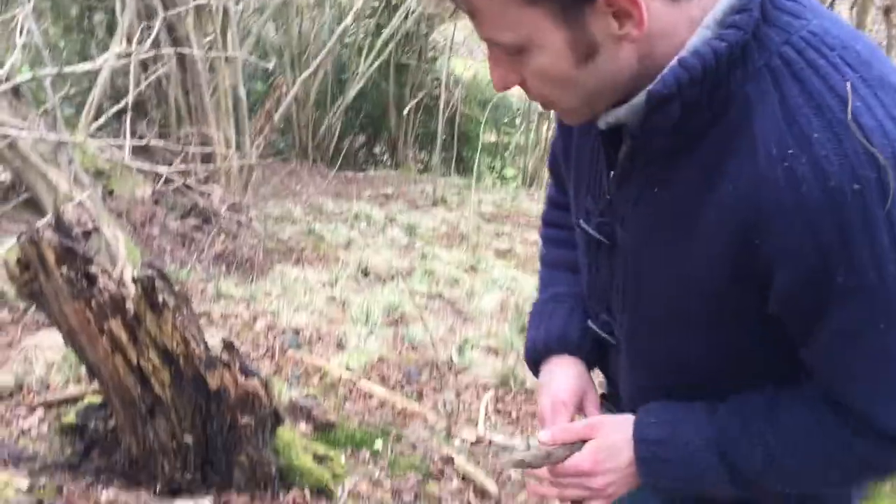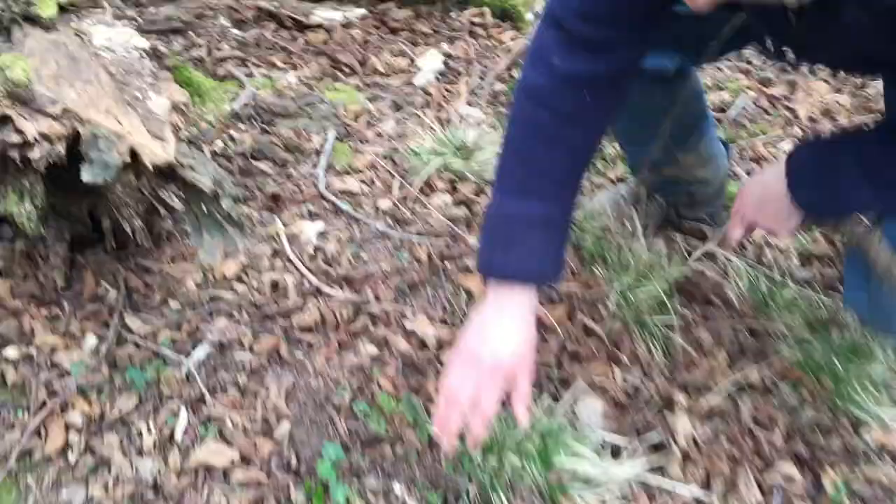Hi, I'm Marlo from Wild Food UK. We're out foraging again. We've just tapped a birch so we've got an hour or two to wait until it's given us a lot of its sap. So in the meantime we've come to look for some other things, and down here we've got one of our favourite spring plants.